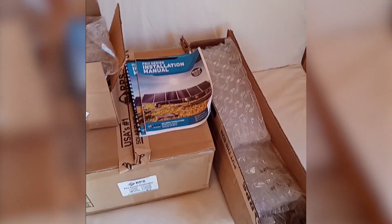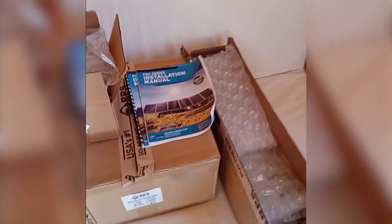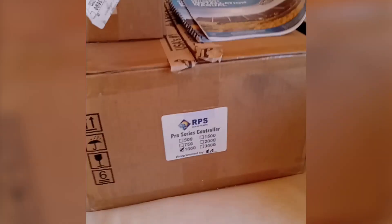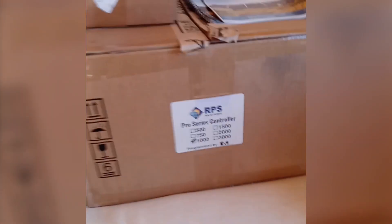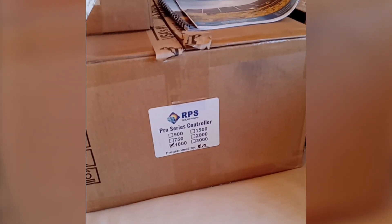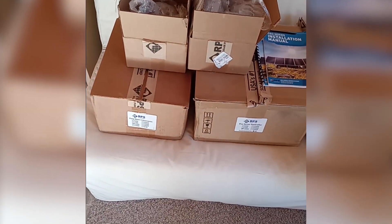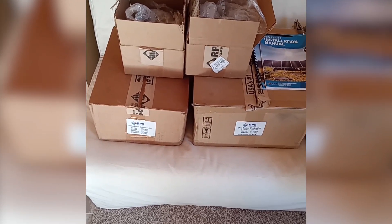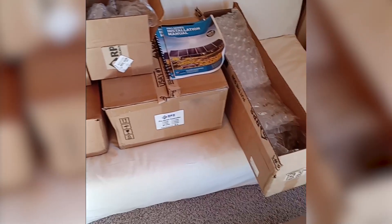We have our manual — I've breezed through that and it looks like everything is fail-proof. We went with the RPS Pro Series controller 1000 for the depth of our well. We are at the limit of a poly pipe and we're probably going to drop this down to about 470 feet into the well to allow for some stretch in the Cider 7 pipe.